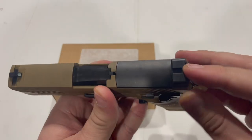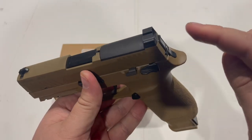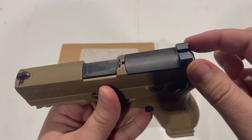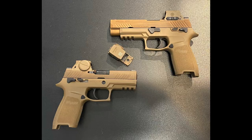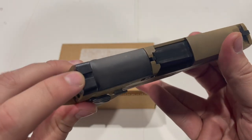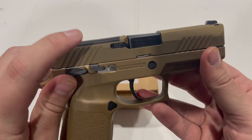You guys also informed me about why the rear sight assembly is actually different on the military guns and why it features a one-screw-hole design rather than the two screw holes on the commercial guns. That is because Sig Sauer has developed the Sig Romeo M17, which is an enclosed emitter optic specifically designed for the M17 and M18.